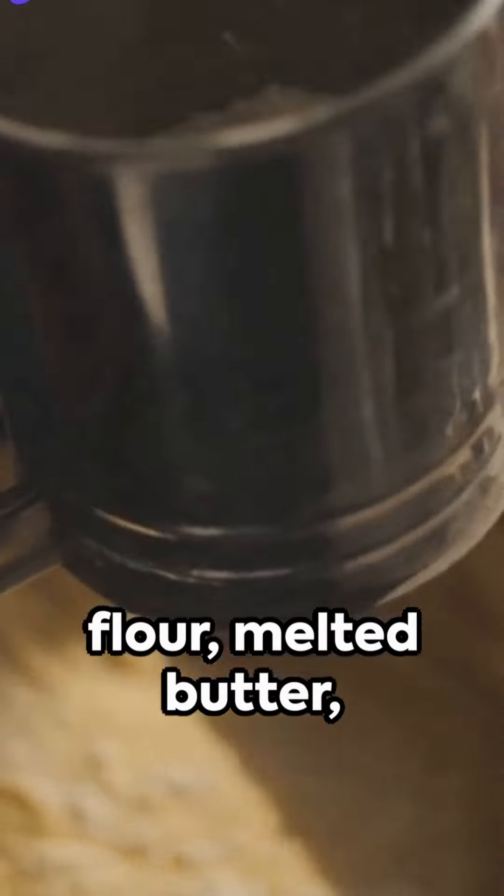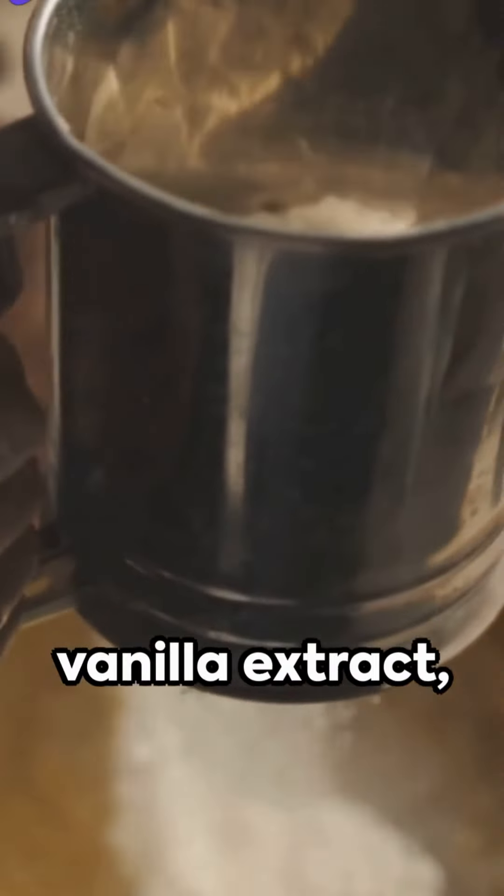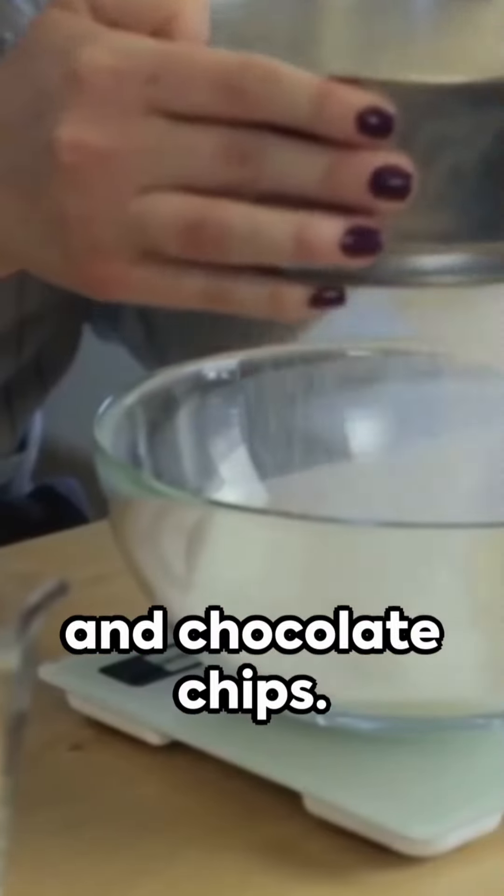Gather ingredients: flour, melted butter, sugars, an egg, vanilla extract, baking soda, salt, and chocolate chips.